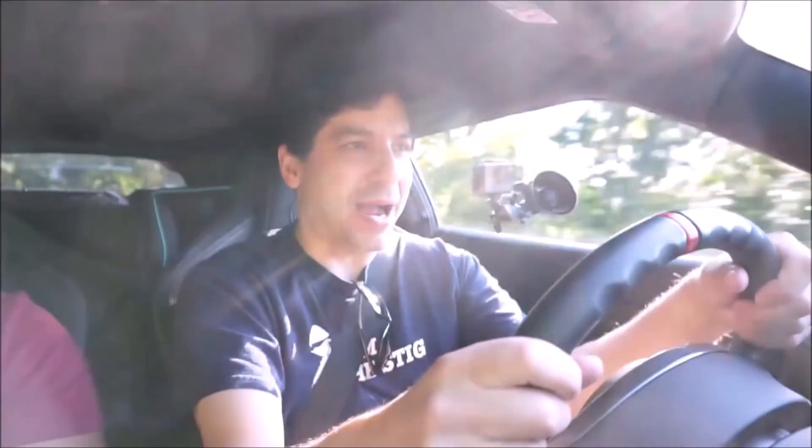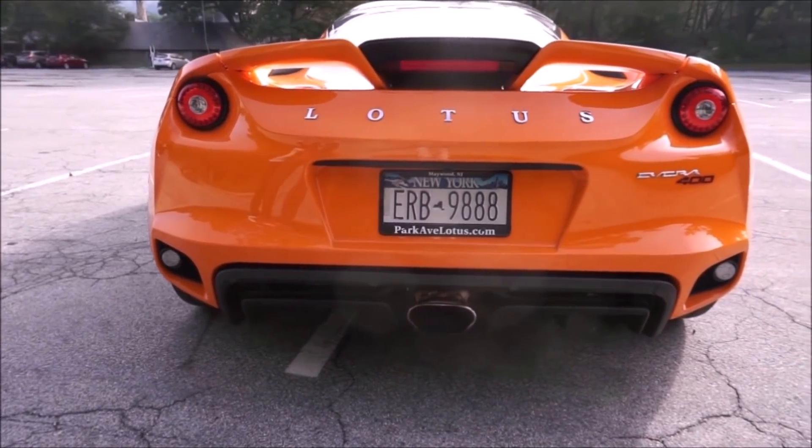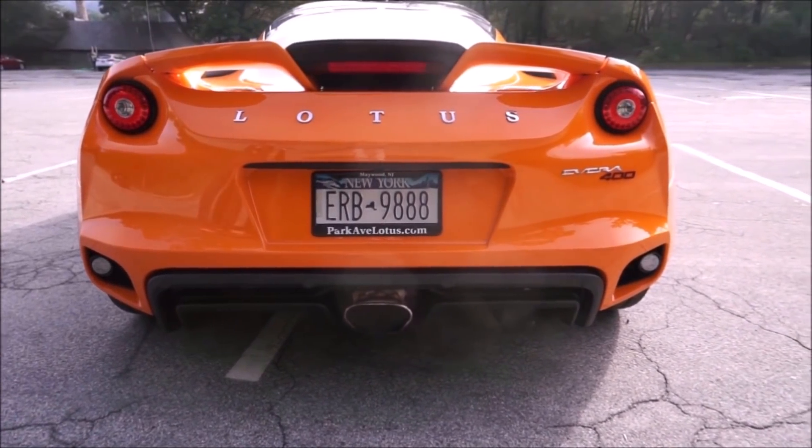The old Evora was a great car, but it was a little unfinished. Let's see if Lotus did it right with the 400 — at the end of the video we'll compare it to Porsche. Based on the turns, this car is a winner already. Zero to 60 in about 4.1 seconds.